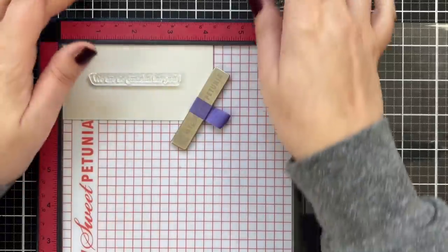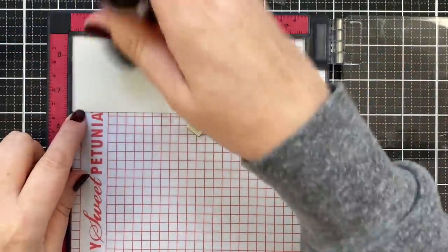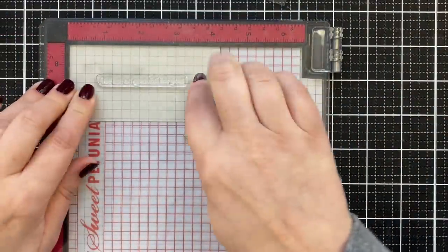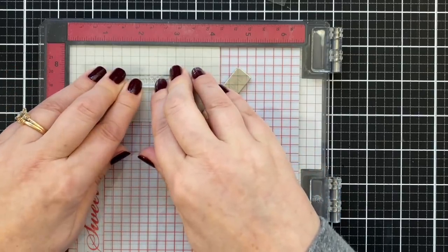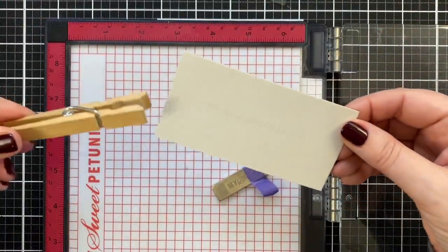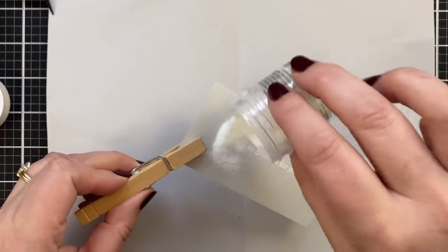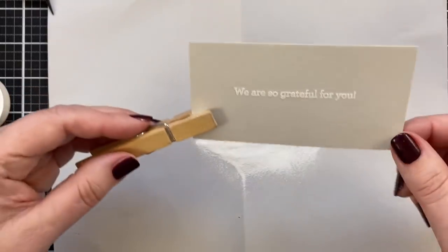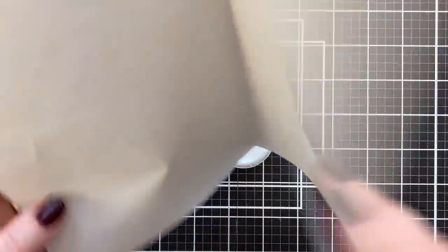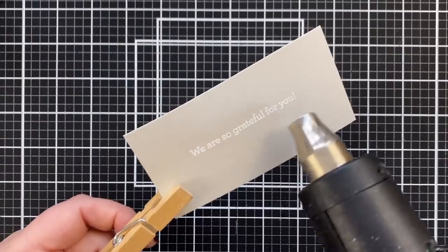I'm going to stamp a greeting now — I thought 'We Are So Grateful For You' — and I'm stamping this on some Simon Says Stamp Fog cardstock. I'll powder up with my powder tool to remove static and oil, add my Versamark embossing ink, and stamp it down with a nice light press. Now we're ready for powder. I'm going to use my Simon Says Stamp Fine Detail White Powder — kind of my go-to lately. Tap off the excess, get a little bit more on, and tap off. This is going to look so nice on the fog. I'll funnel my powder back into the jar, then bring my heat tool to the paper and melt the powder.